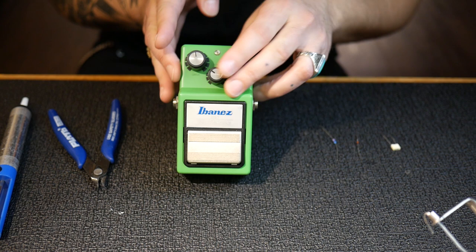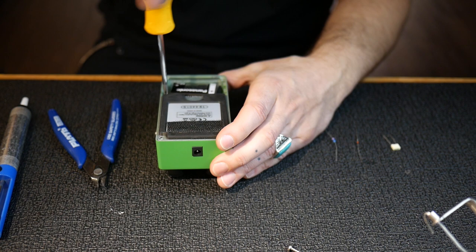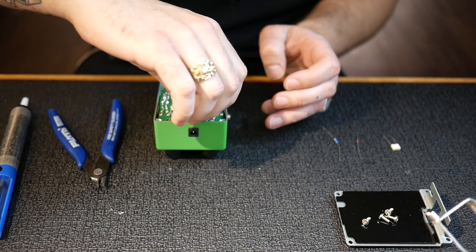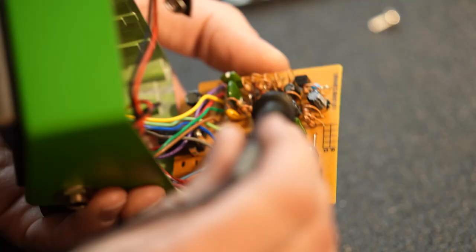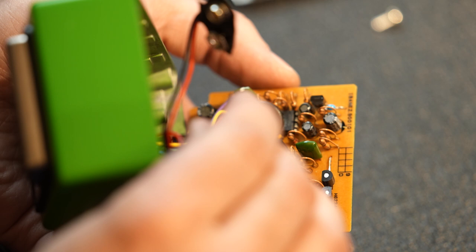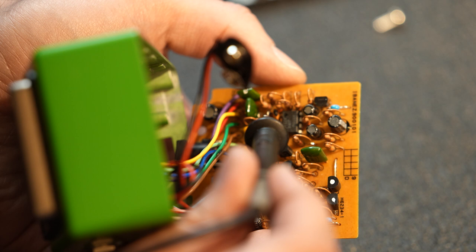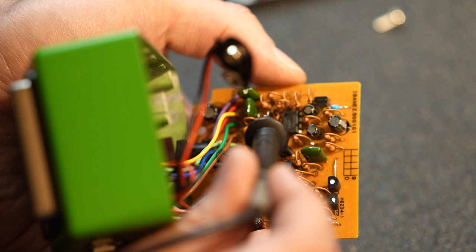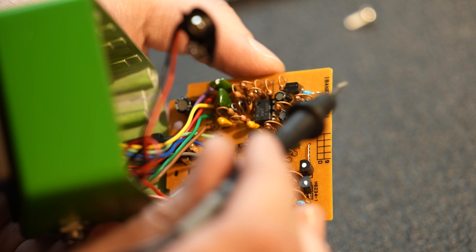We've got our TS9 and we're going to go ahead and open it up. You've got to remove the little battery compartment to get to the lower screws that hold the back panel in. There is one screw on the back of the circuit board that helps hold it in place, so we'll remove that too, then lift up the circuit board. If we look on the circuit board, we can see the op amp right there — this is the JRC 4558D. Looking close next to the orange cap, next to pins one and two on the op amp, there are two little diodes. You've got to be mindful of which way the band is facing and refer to the schematic.